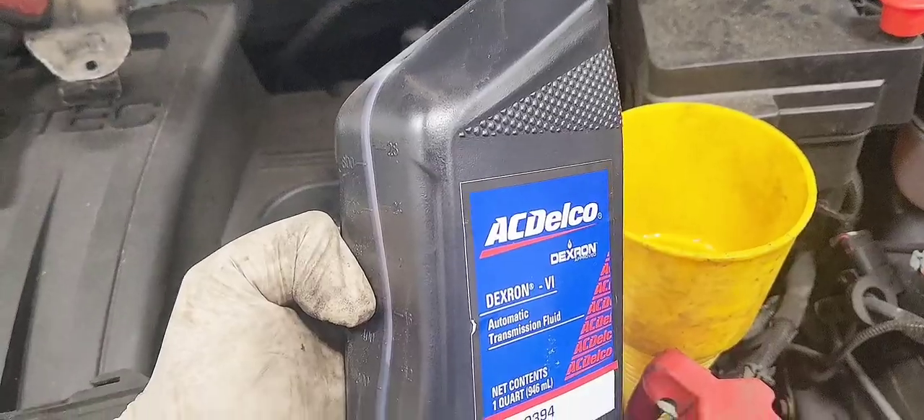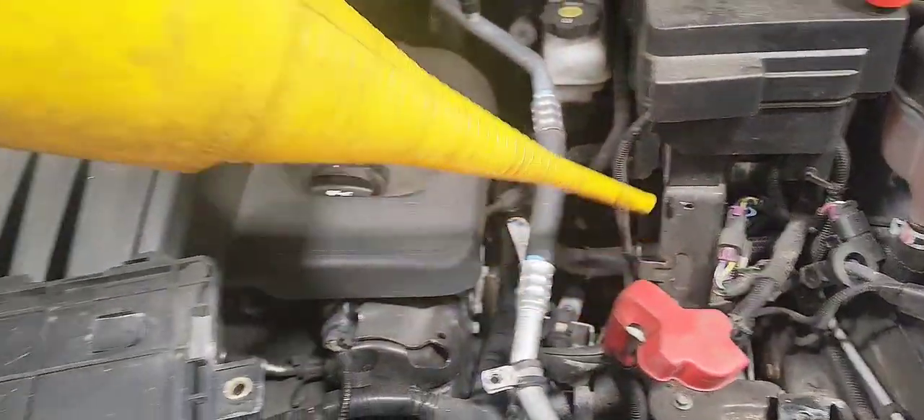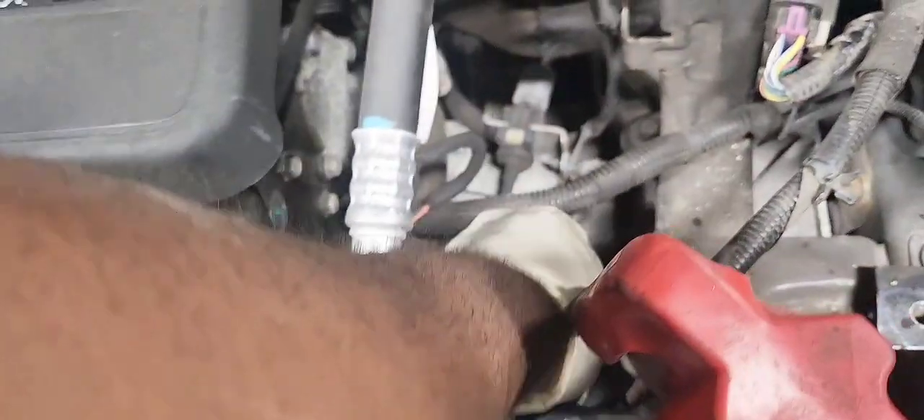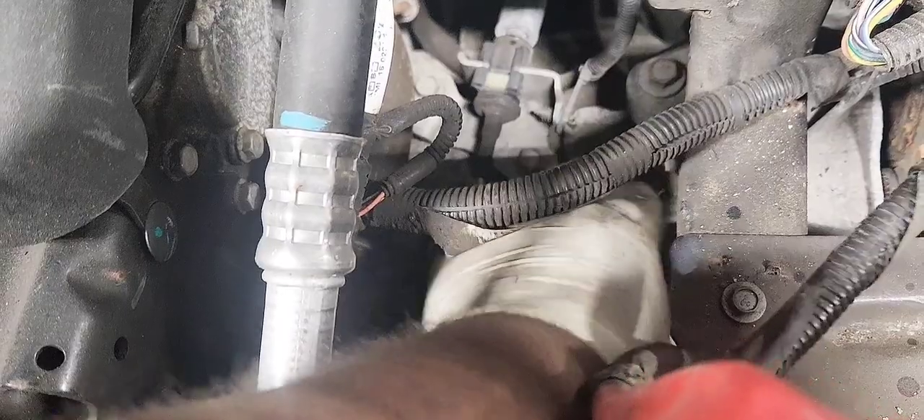Half a quart of Dextron 6. I suggest you do it while everything is out, because with the battery tray and the ECM in place it's very hard to get access to that fill plug.